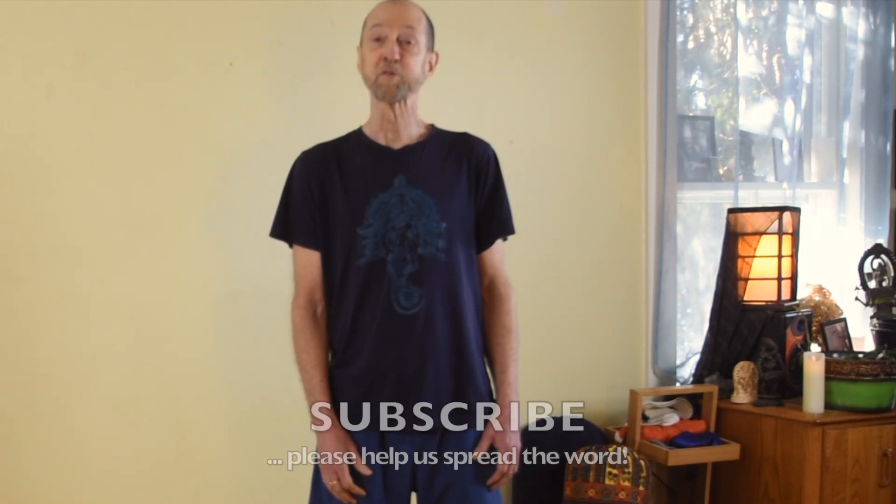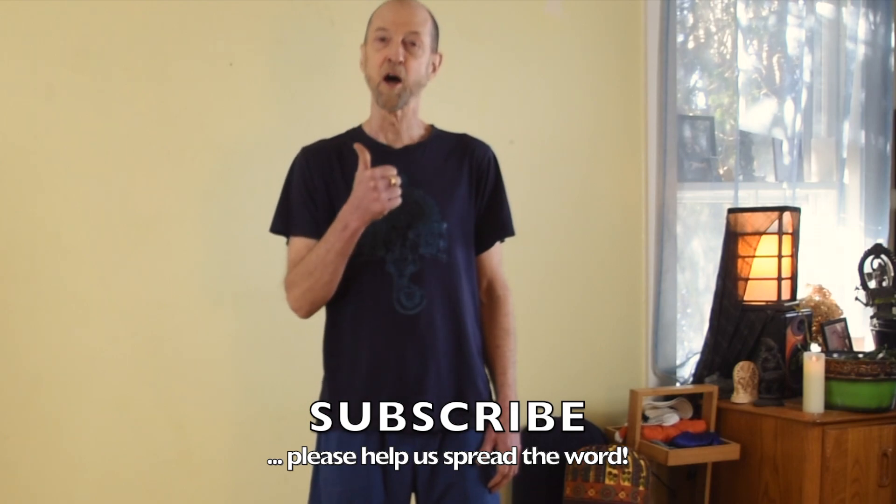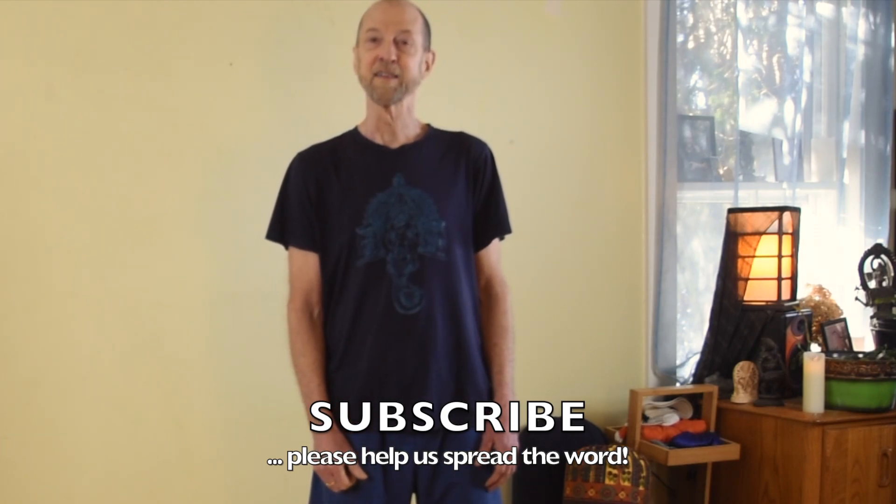So work on adding ujjayi breath, ocean breath, to your repertoire. In the next video we'll be learning a simple yoga pose that incorporates ocean breath. If you haven't already subscribed to this channel please do. If you enjoyed this video please click the thumbs up icon and hit the bell icon if you'd like to be notified for future video releases. Thank you so much. Take good care. Namaste.